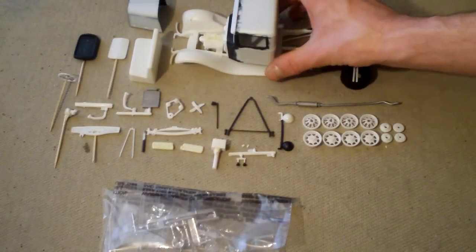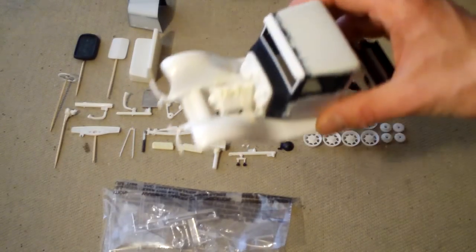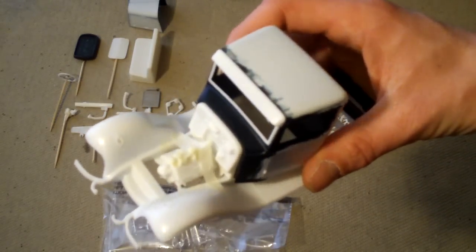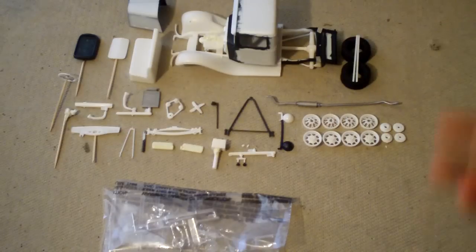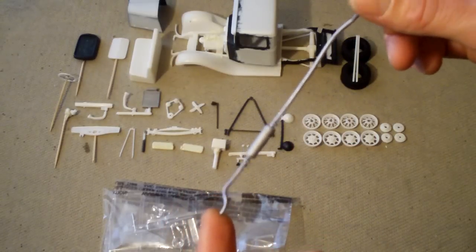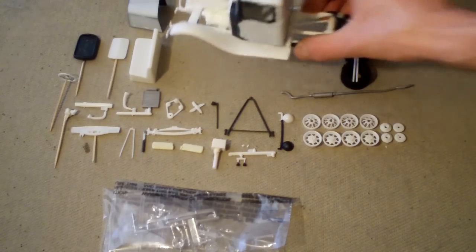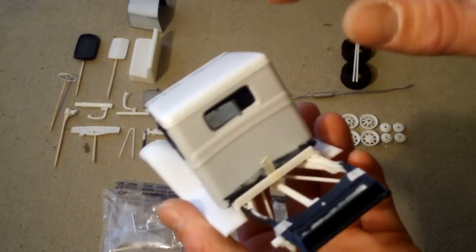The engine is going to be the flathead, of course. I just have that mocked in — I need to glue the heads on and do a little more sanding on some mold lines. This is supposed to be a quick build but I can never just throw anything together. For the exhaust, I'm thinking about doing a custom single stack, using the stock pipe up to the cab and then having a stack come out — I thought that'd be kind of cool.